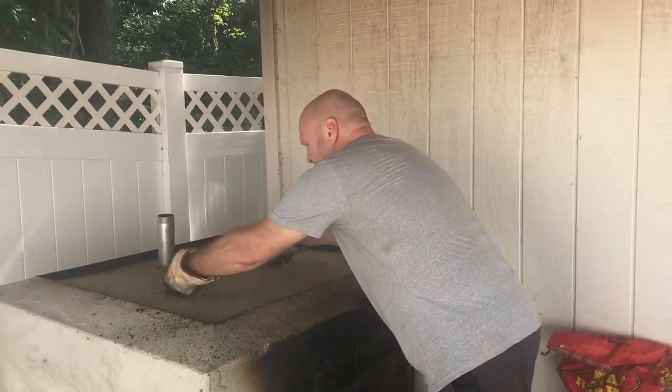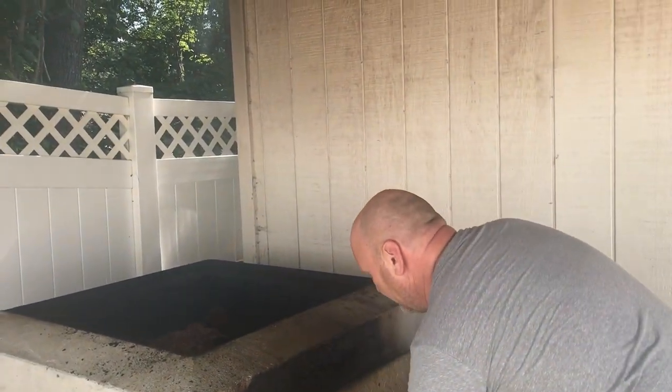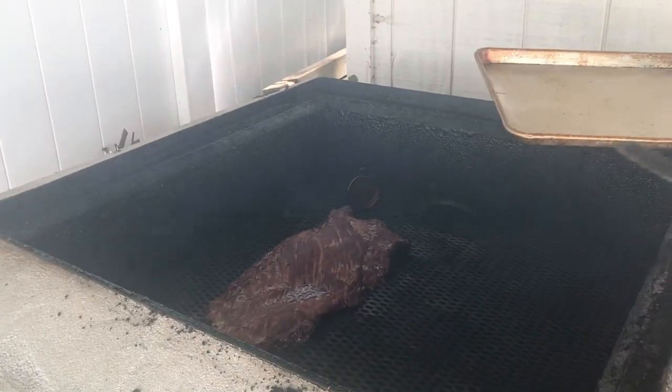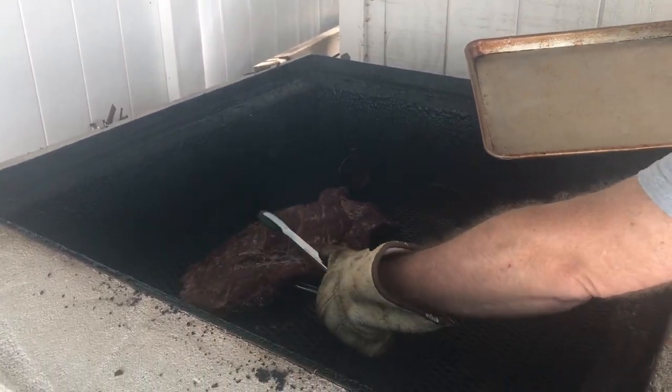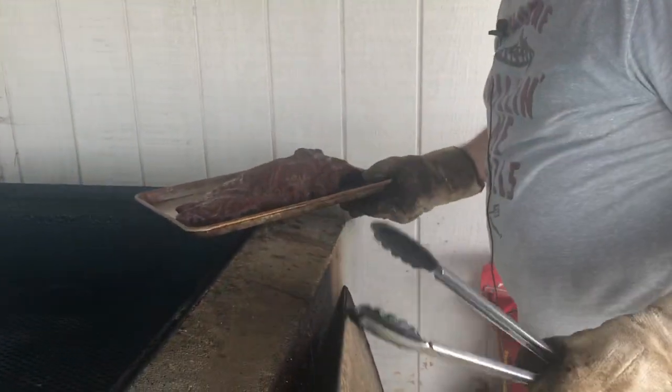We're going to check this now. It has been on for about three hours. As you can see, you've got a nice mahogany color. So we are going to remove it and we're going to take it in, wrap it, and then put it back on the grill here in just a little bit.